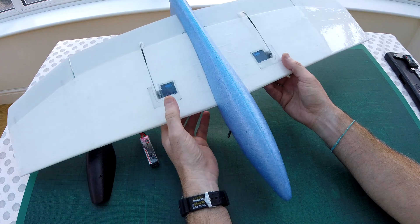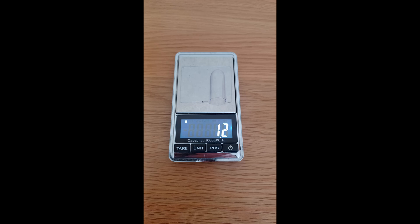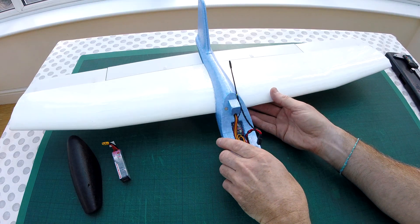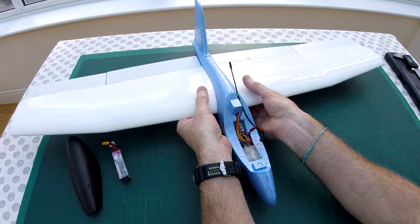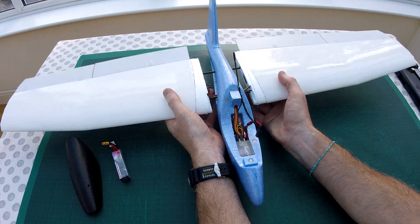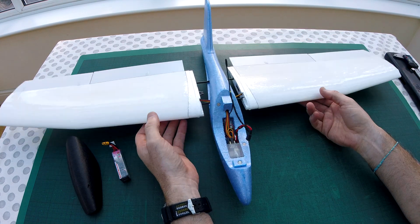Obviously two servos with DIY covers, just to stop them catching when you land in the grass. The other thing I've done is make these wings detachable — if you pull right there they'll actually come away, and unplug completely to make it very portable.